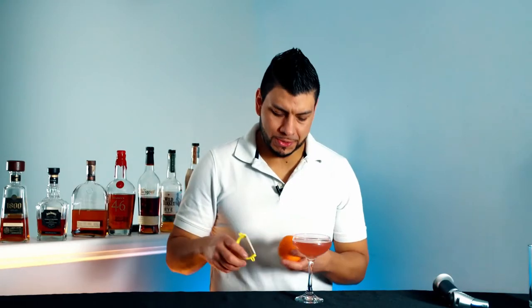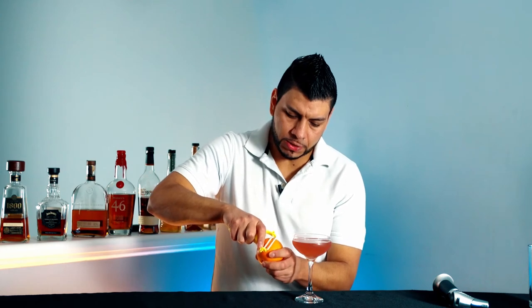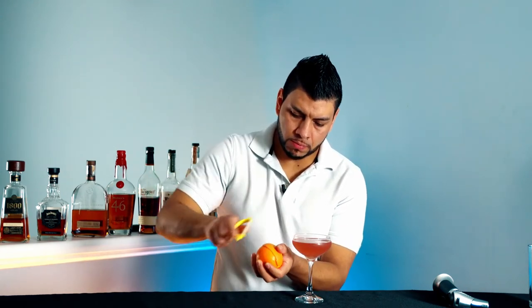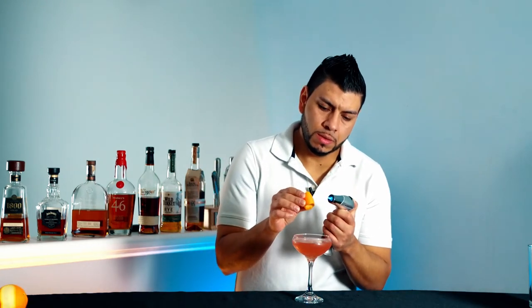And we're ready to garnish. I'm gonna garnish this with an orange peel. I've got a torch here — I'm gonna be careful — I'm gonna heat up the oils first.